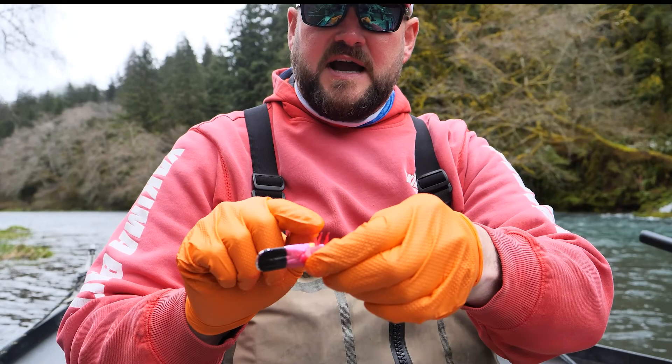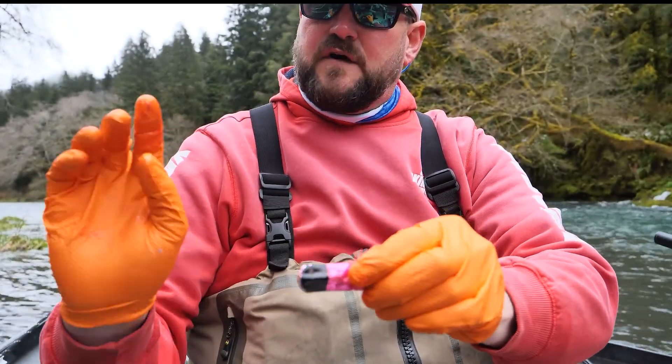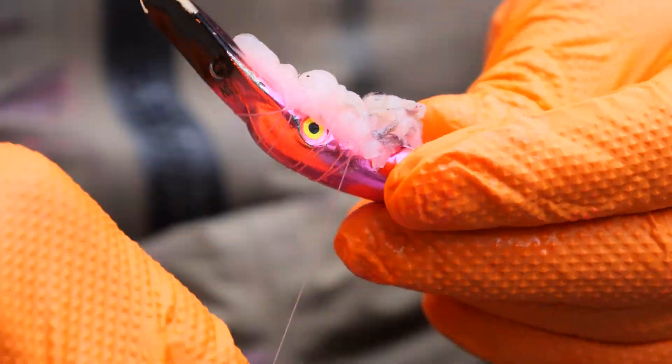Now I can begin to make my wrap. The Maglip has bait wrap threads on each side — it's always best to start your bait wrap behind this thread. If you go too far forward it takes the plug out of balance. The best way is to just start wrapping and then adjust where it sits.